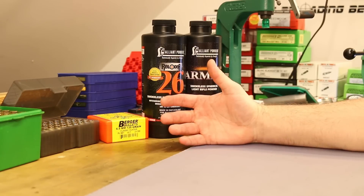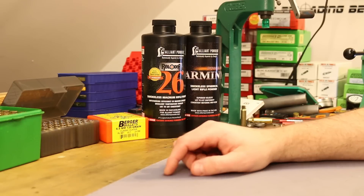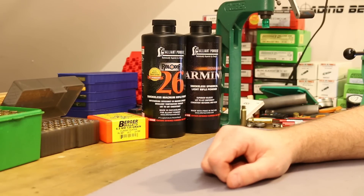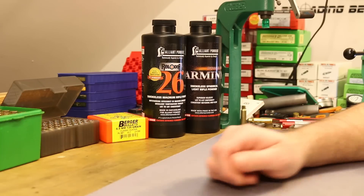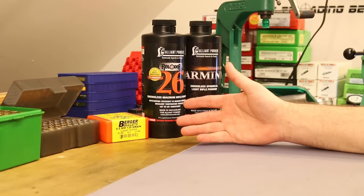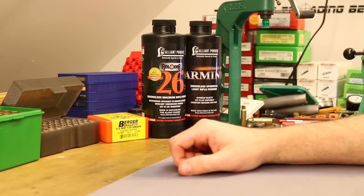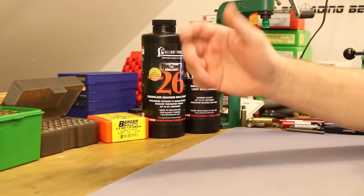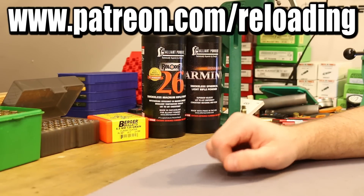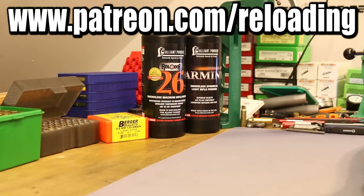I'm no terminal ballistics expert. This is actually the first time I've used this gel and I have to thank Ozark Spirit for donating that to the channel — I really appreciate it. Maybe as I test more bullets I'll learn more and come to look at these results in a different light. If you'd like to help support my channel you can come to patreon.com/reloading, and I'll see you guys next time.